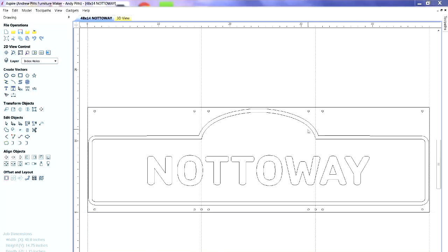I started out with the basic shape that the YMCA wanted for their signs, entered the text and font they wanted — that was the easy part. I'm using a piece of material that is 48 inches long and 14 and 3/4 inches high. This is going to be white oak, about 1.15 inches thick, a little over an inch.